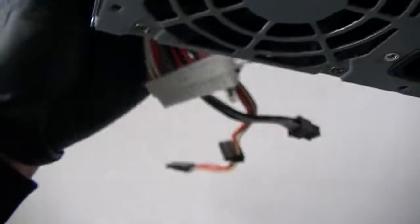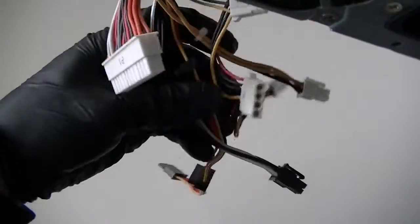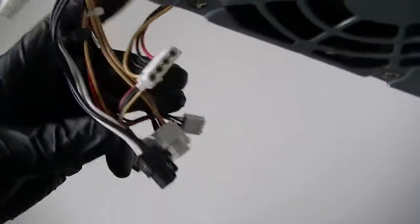Really decent. It's got an 80 millimeter fan in here. It has a 24 pin for the power and a 6 pin for — right here for the video card it looks like.